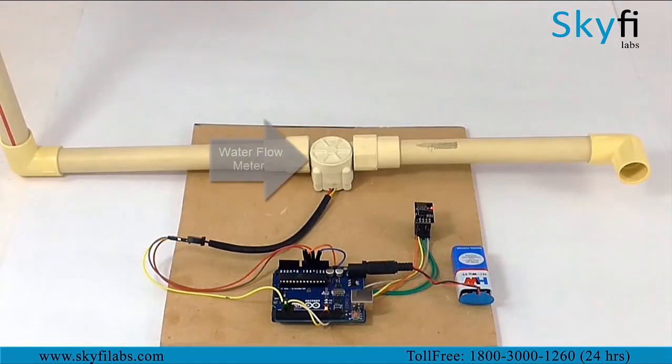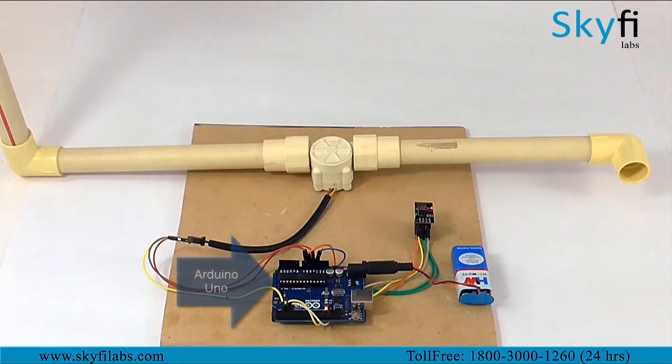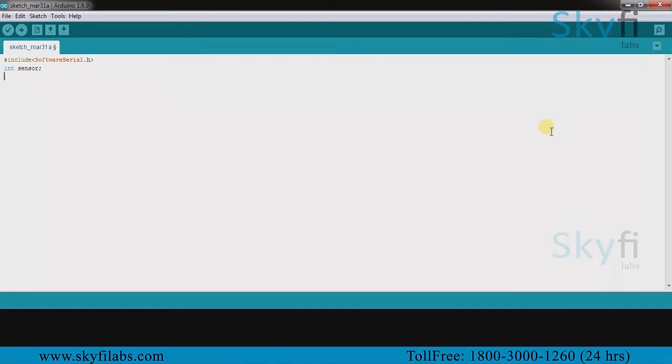As a part of this course you will use a water flow meter to collect data on water flowing through a pipe, an ESP8266 WiFi module to send data to the cloud. You will also use an Arduino board and program it to coordinate between the flow meter and ESP8266.